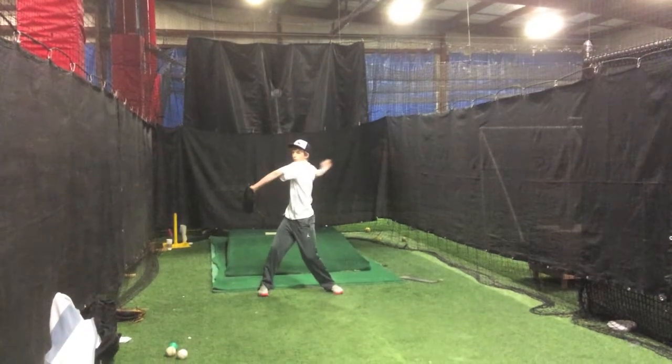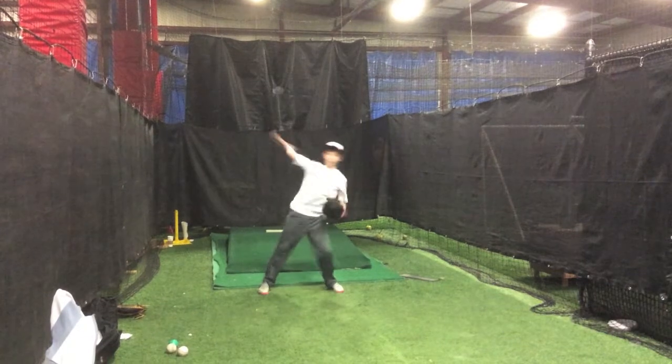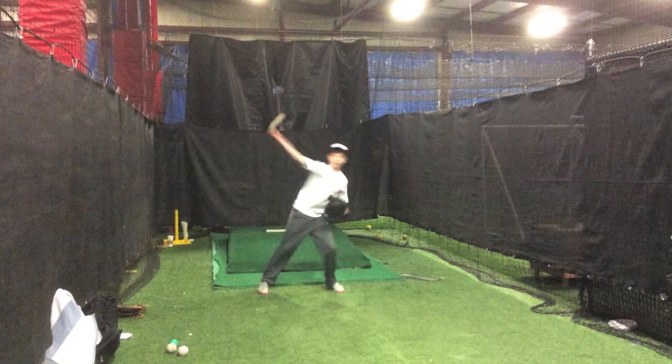Now we're going to take a look at a torque drill to try to fix a little flaw there. Jack, what are we trying to fix here in this torque drill? My head being straighter. Excellent. We're trying to keep his head lined up a little bit better. We want to create an axis point for his head so we can rotate those shoulders around that axis point, thus creating a little bit more power.